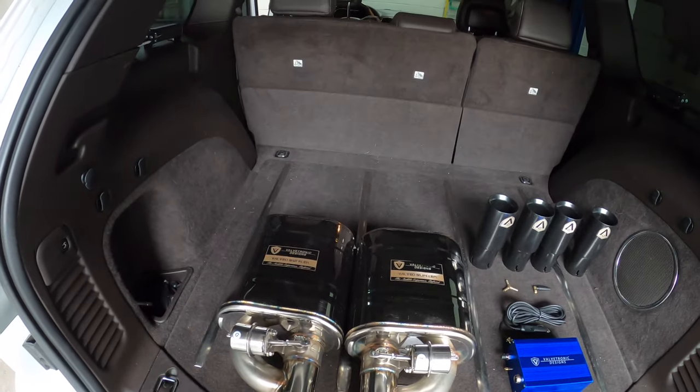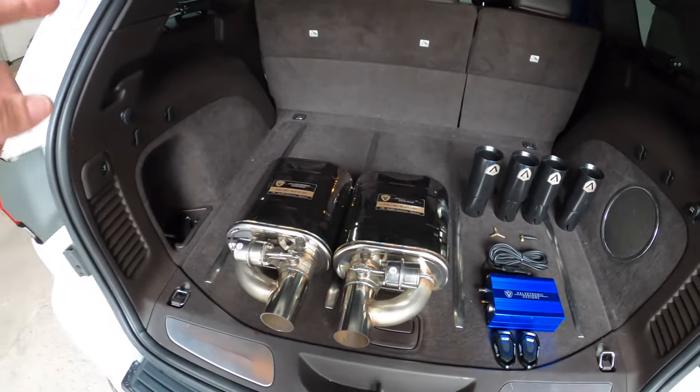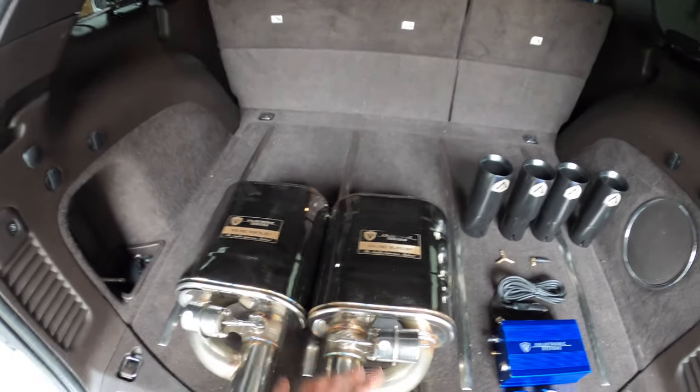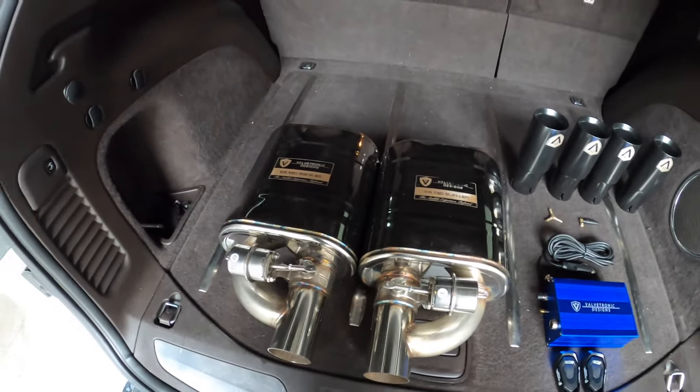These are applicable to every single vehicle, whether you have a truck, a Jeep, or a Subaru. These mufflers are packaged so that you can use them on your vehicle and enjoy loud and quiet sounds, regardless if your car came with it from the factory.